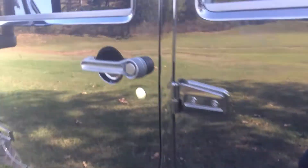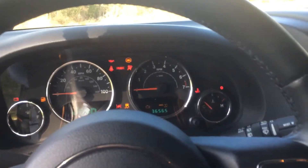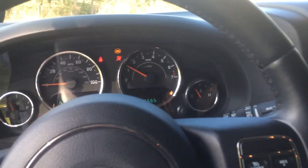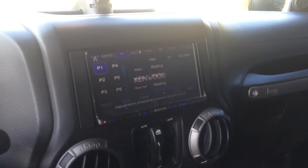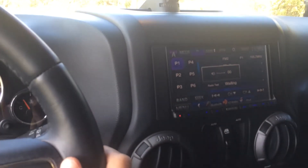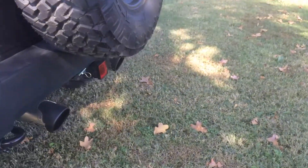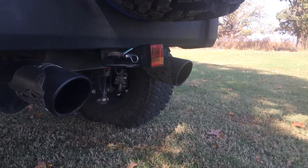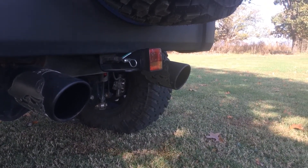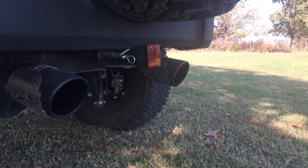I'll go ahead and start it up for you so you can hear the exhaust. The exhaust has a nice rumble to it — I'll come back here so you can hear it. Hopefully the phone is picking up the sound. It's a really nice sound to it. It doesn't drone.